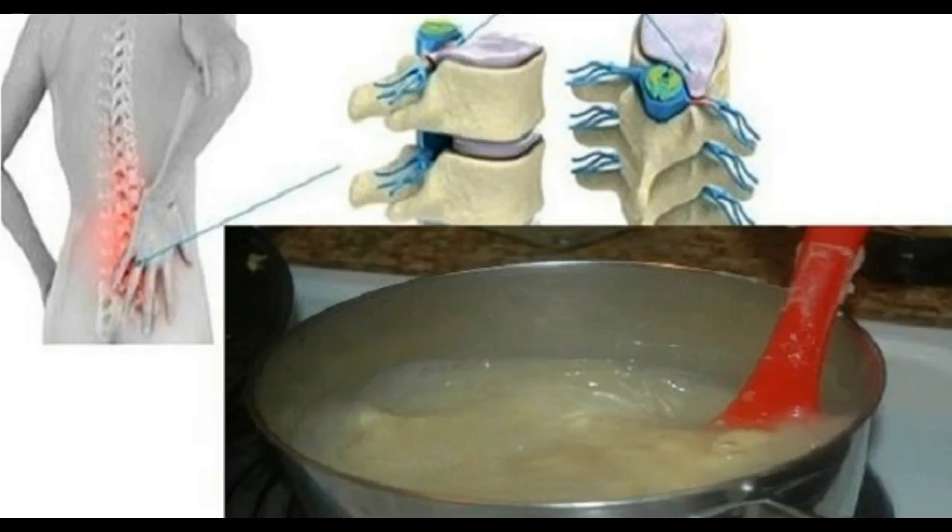You will need: 150 grams edible gelatin and 60 milliliters of water. Instructions: mix 2 teaspoons of gelatin with 1 quarter of cold water. Cover the mixture overnight and refrigerate.